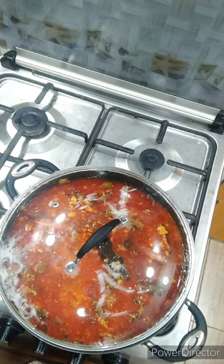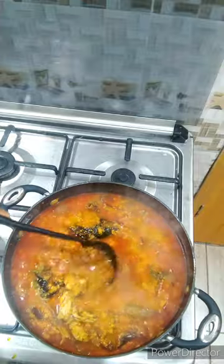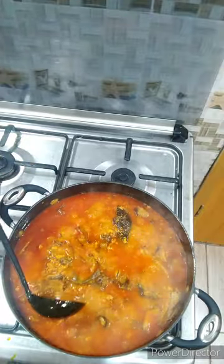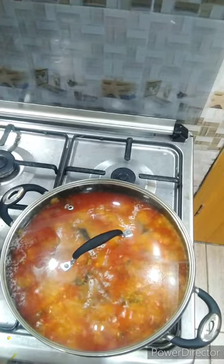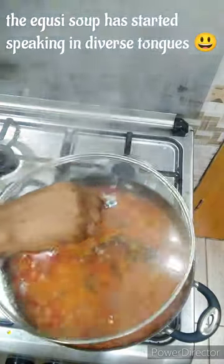A few moments later, this is what you have — oh my goodness, just imagine how this is looking already. The egusi is not ready yet so people might say 'we can't eat it this way,' but it is looking very inviting. This is not my final consistency for the egusi soup though — don't forget we have one more ingredient to go. Let's keep our fingers crossed. I just wanted to check on the egusi to see how it's doing, then I went ahead to cover it again.